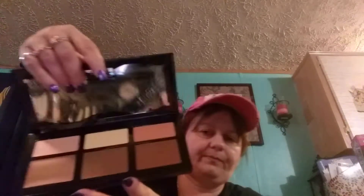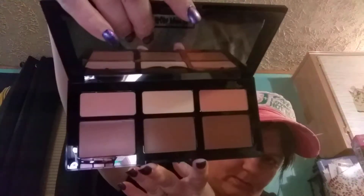Then I have Kat Von D's Contour Shades of Light. I think that most of these colors are dark. I love the box on the back. This is one of my favorites.